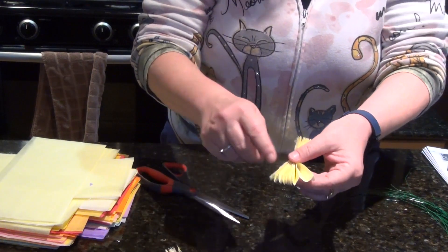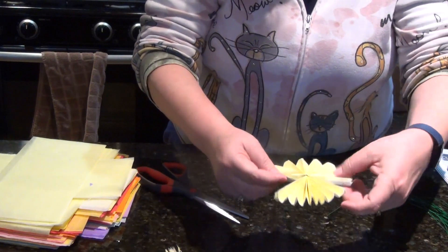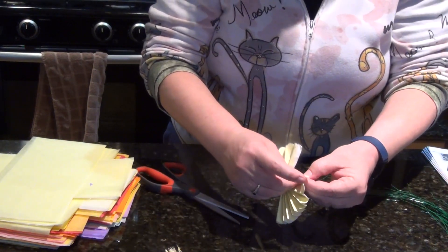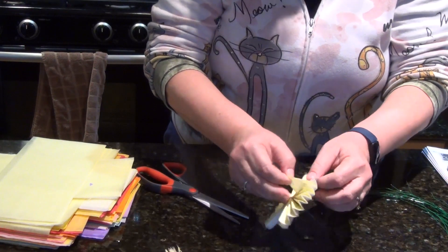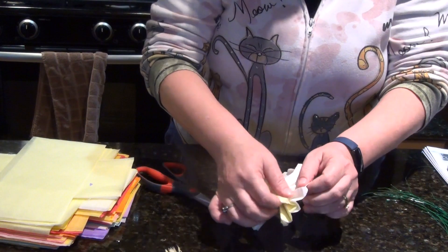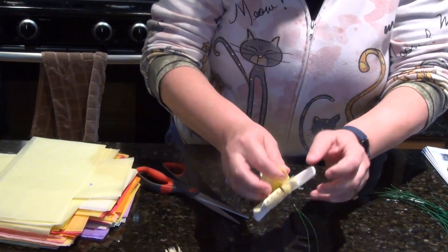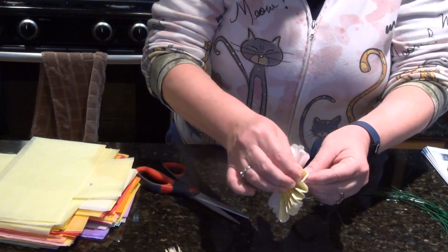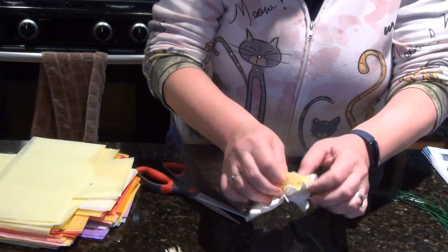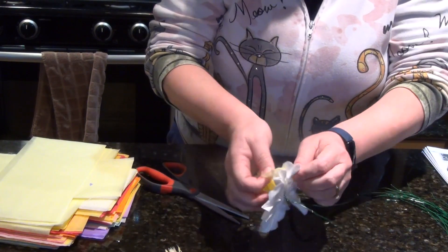Now you want to start with the inside part of your flower. Fan it out like this, and very carefully — because this will tear — pull it back like this, very gently but also a little firmer, because you want to pull it out as far as you can without tearing it. Then go on the other side. If you can visualize it, this is the inside of your flower.